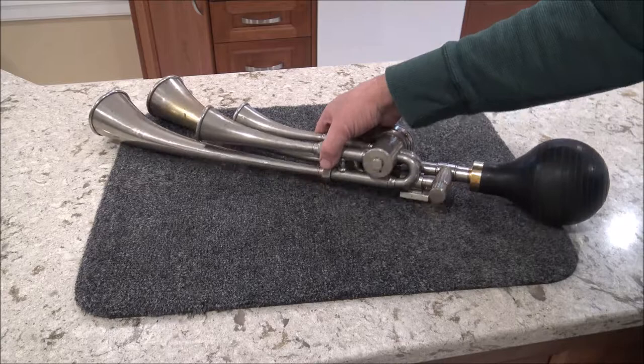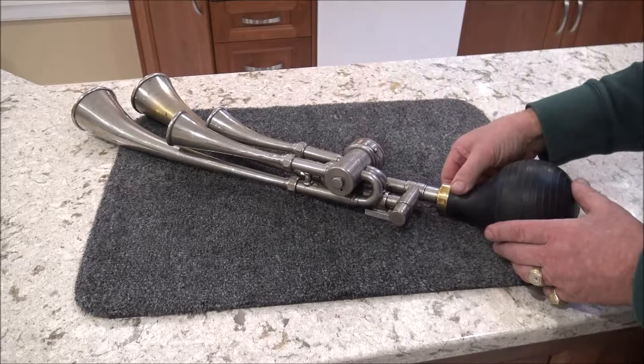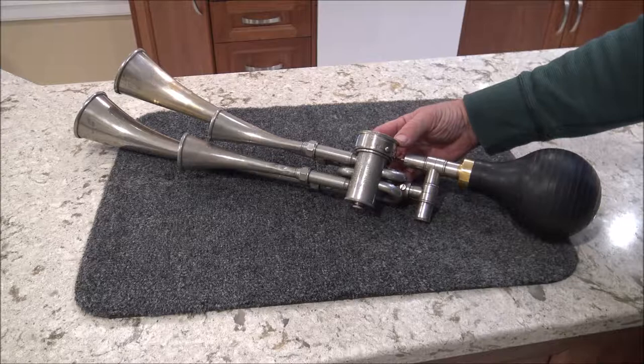This particular version is a four-horn Testaphone. You can see the mounting bracket here and a large horn bulb. Over the next few minutes I'm going to show you what I did to bring this back to working order.